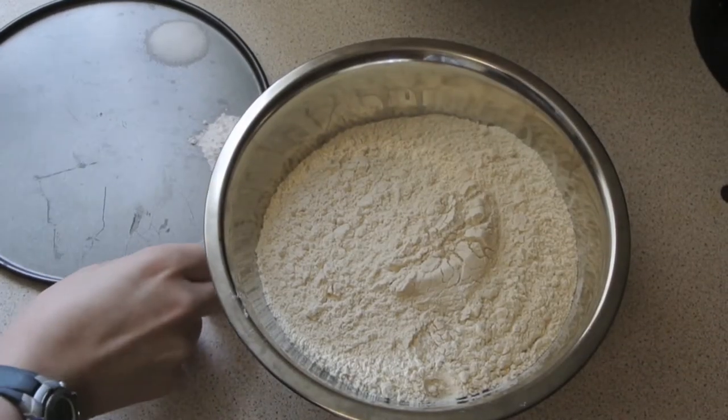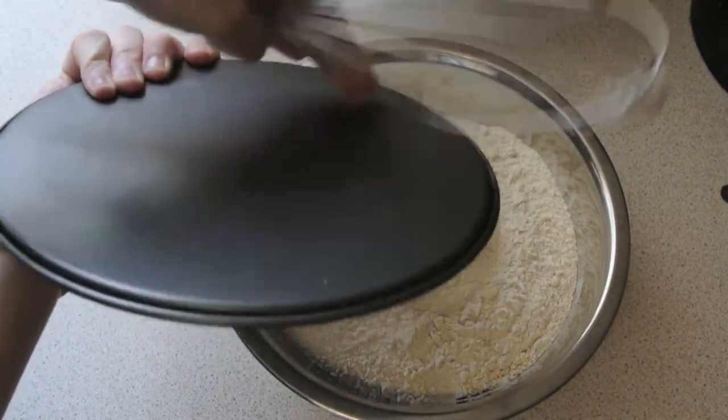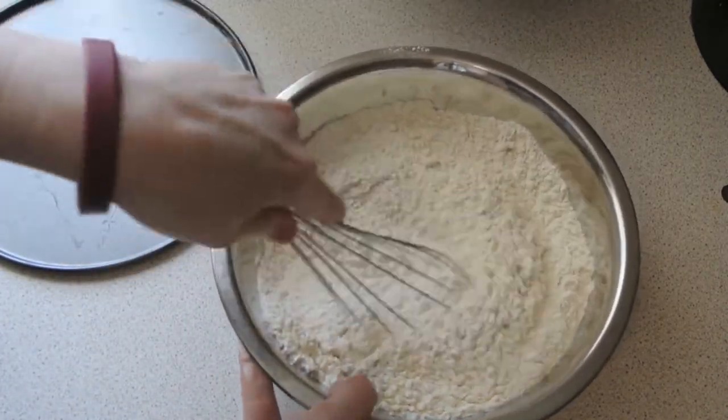The first step is to stir the flour, the baking powder, and the salt together, and then once you've stirred that just set it aside. Just whisk it up and make sure it's all combined.